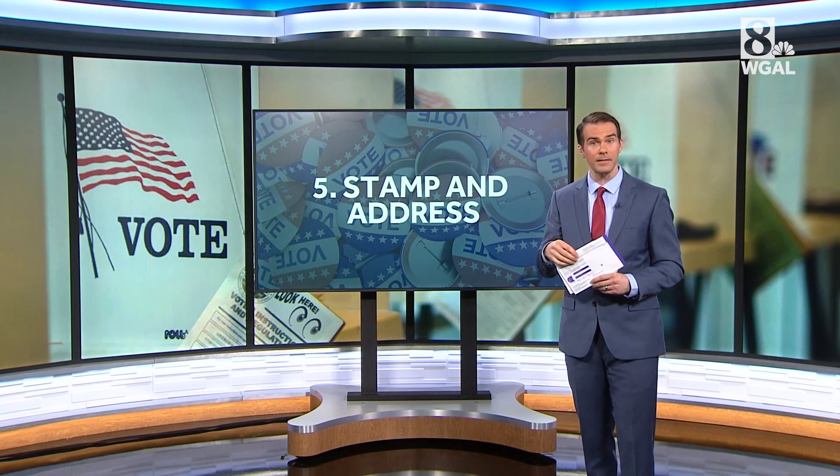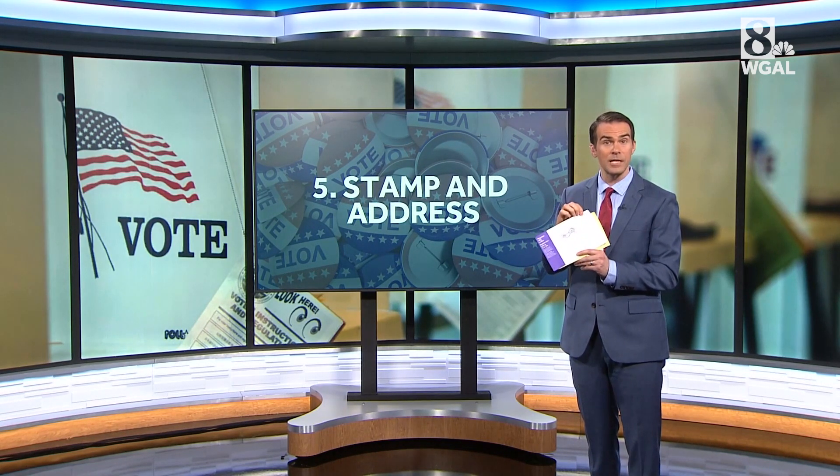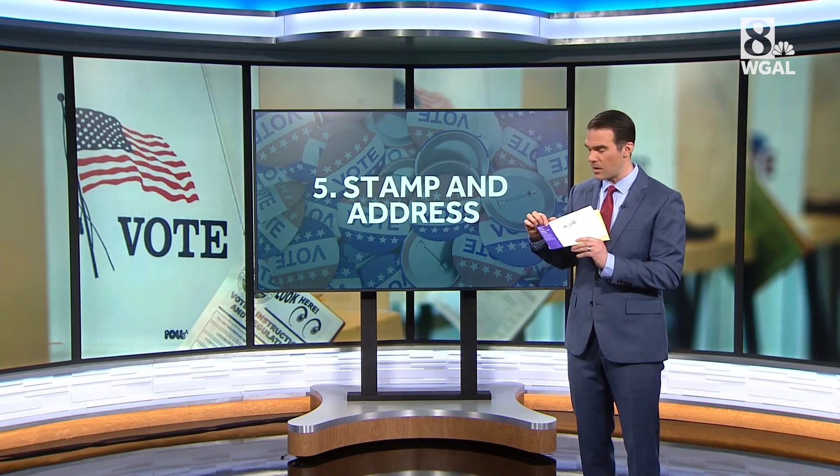Last thing, if you are putting this in the mail, make sure you have a stamp on it if it says postage is required — and this one says that — and also put your return address on it as well.